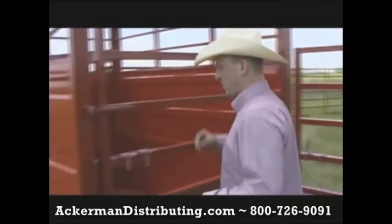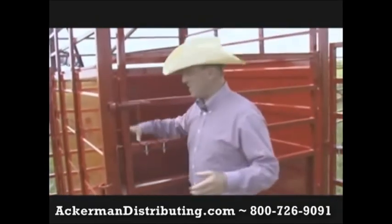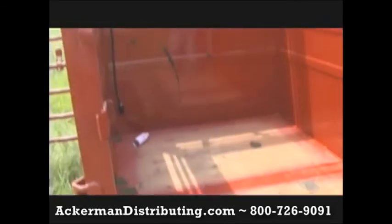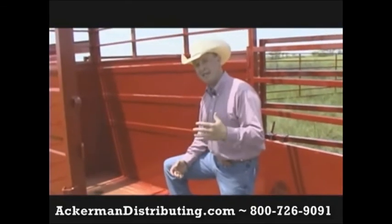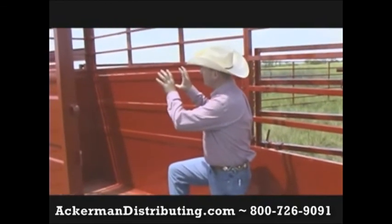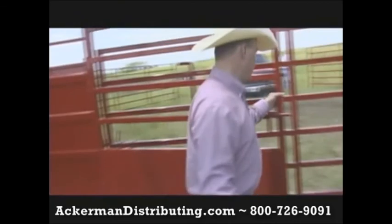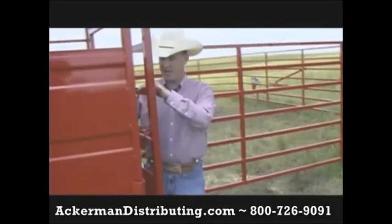Moving to the front portion of the trailer, this is our front compartment. It's galvanized sheeted with two boat latches on it. This is big enough that you can actually have a four-wheeler in here. You can load one critter if you need to take them home. And with the optional nose front, you can even haul two horses in here, which is real handy if you do need to bring a few people out moving cattle.